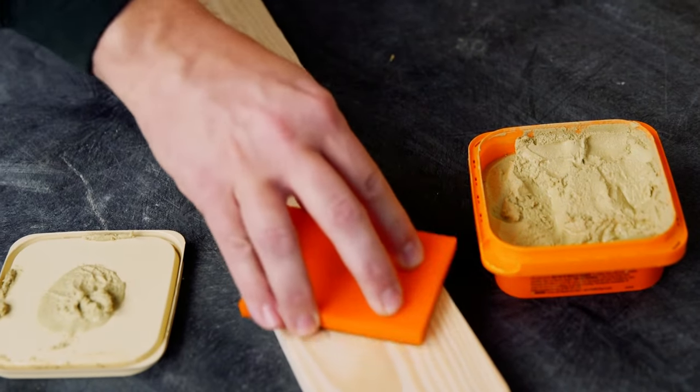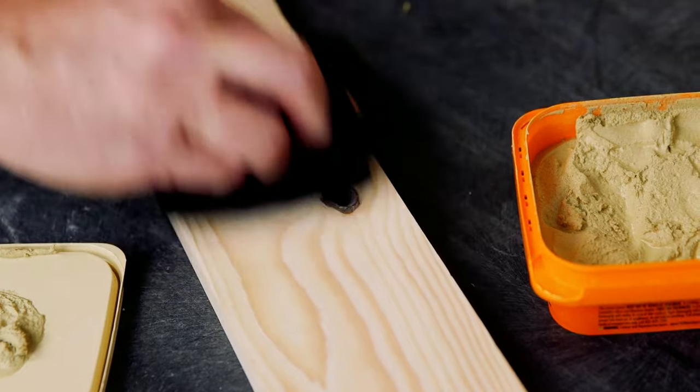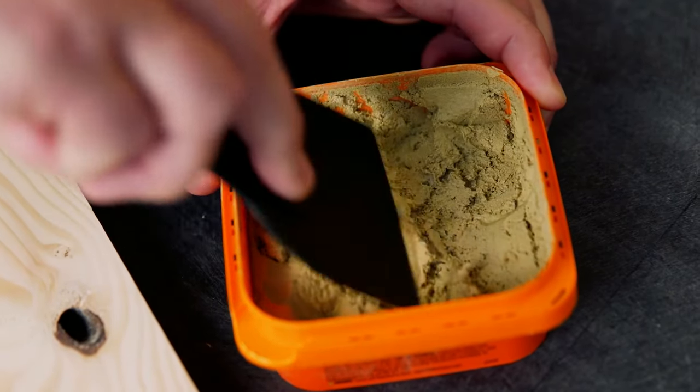First, be sure to clean and dry the working surface of dirt, dust, and foreign material. Remember to gently mix the product before use.